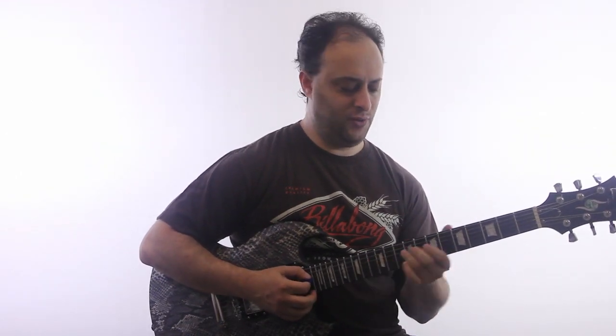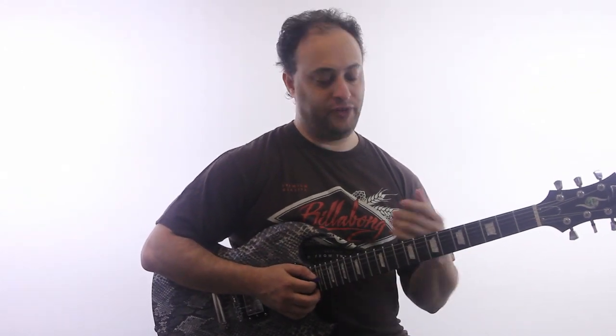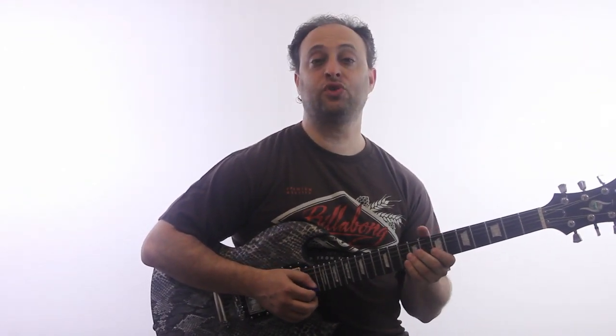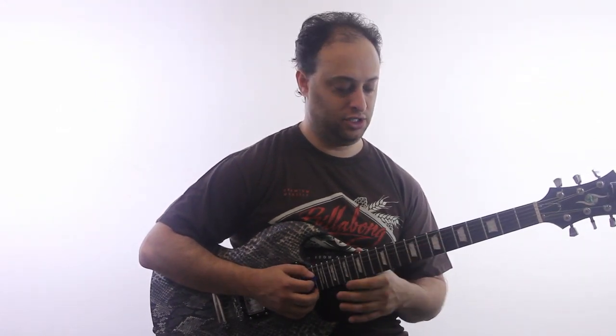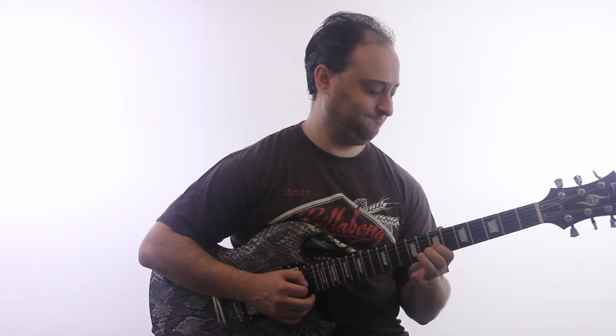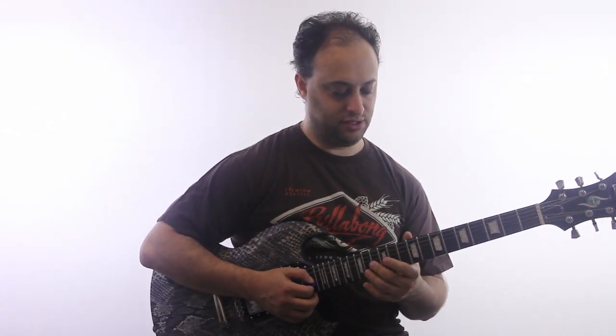You can emphasize different notes if you want. Another variation would be instead of just going strictly down the pentatonic, you could add even more chromaticism. It sounds kind of cool to do that. I really like that little variation.